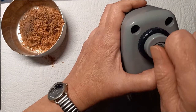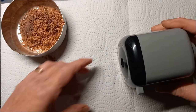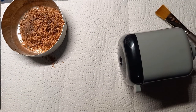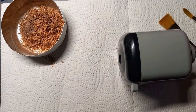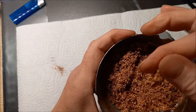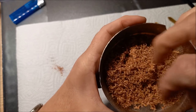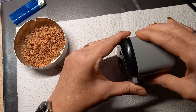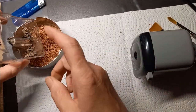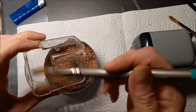Je vais me remettre en pointu pour la suite. Maintenant pour le nettoyage, je prends un pinceau plat comme ça — le plat va beaucoup mieux. Voilà, ça fait vraiment comme pour le bois quand on fait au rabot, ça fait de la poussière de bois — voyez.